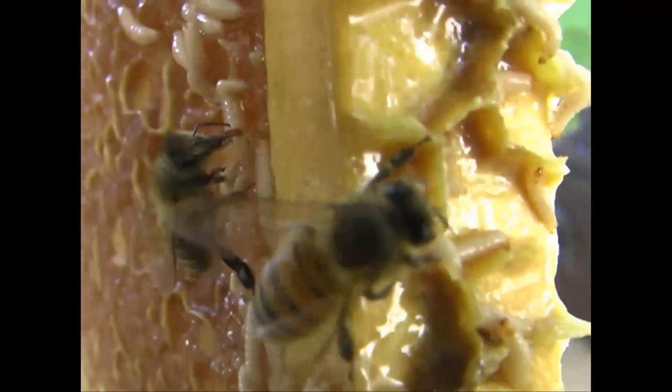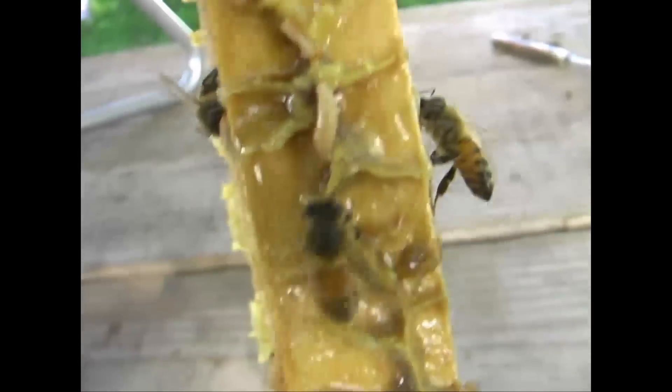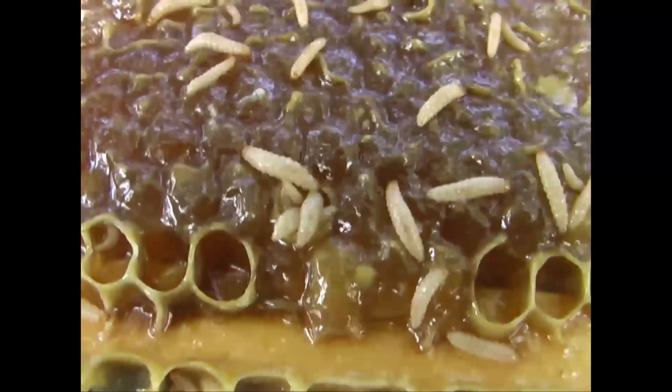Notice that bee isn't chewing on those larvae — it's actually cleaning them. I've seen these also crawl into the bottom, or hatch out from the bottom of cells, in weak hives that I've cut out. Because the larva, the pupa, seems to be a protein source.